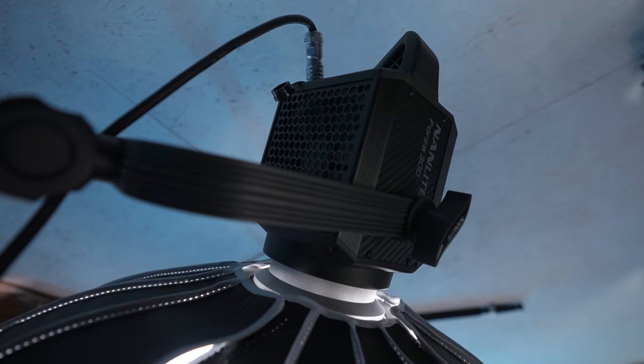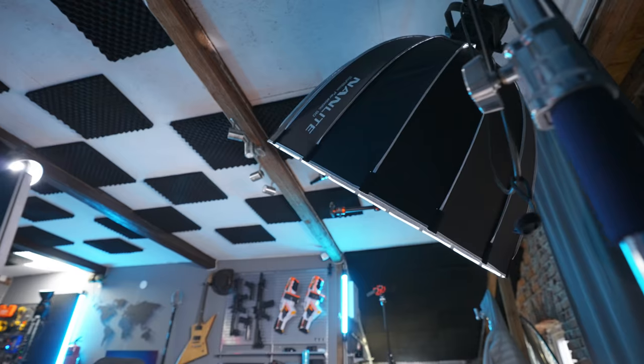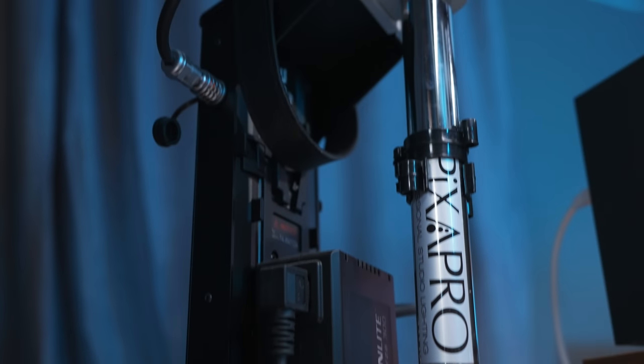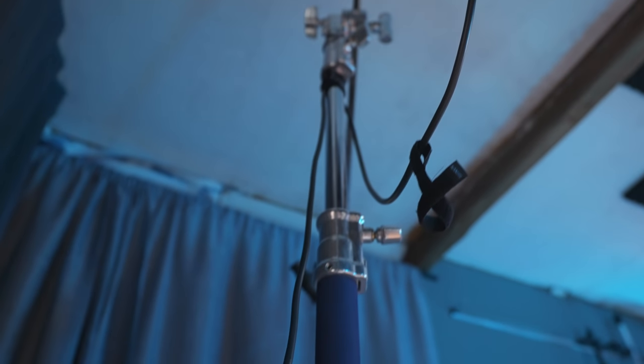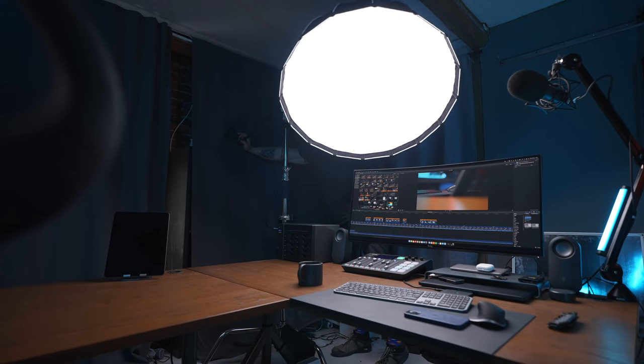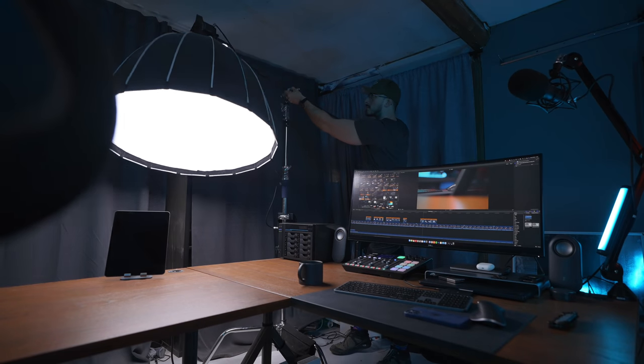The key light I'm using here at my desk is a Nanlite Forza 300 with a 90 centimeter softbox. I'm not using a grid because I want soft lighting and I want it to spill a little bit onto the background so the entire office becomes lighter. I also have it angled at about 45 degrees to give that soft look into my face. It's attached to a regular C-stand so I can move the light depending on what I'm shooting — for example, if I'm doing a live stream I can adjust it over there. I cannot recommend a C-stand enough; once you try one, you really don't want to go back to regular stands.